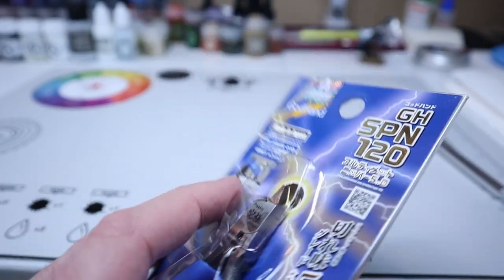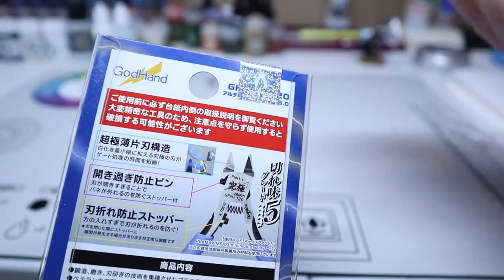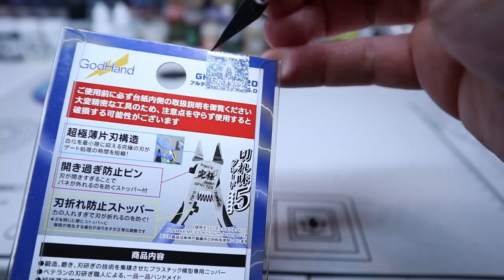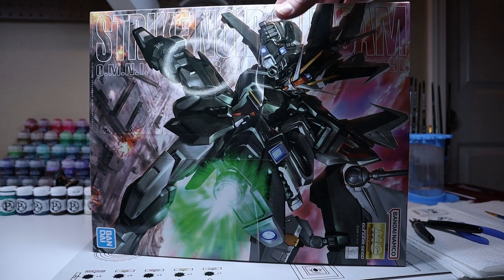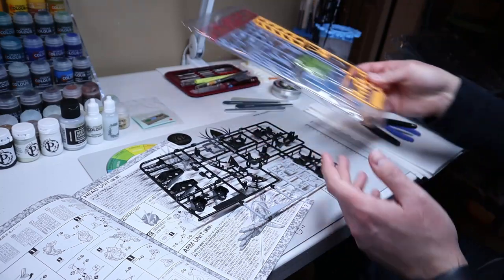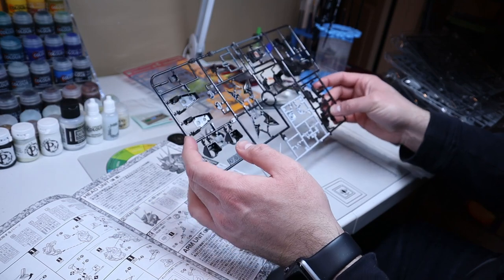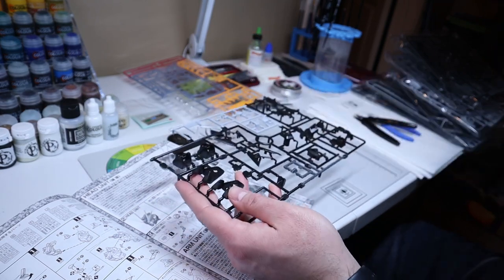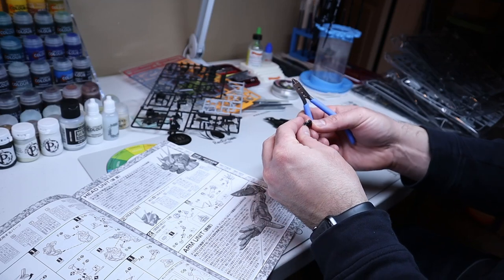I got these mainly for my Warhammer models, but since a lot of people use these for Gundam, I went out and supported a local hobby store and bought my first Gundam to try out. The plastic material feels a little different than Warhammer plastic but appears to be pretty close, so I wanted to give these a try on both. I will say these are the best nippers I've tried yet.